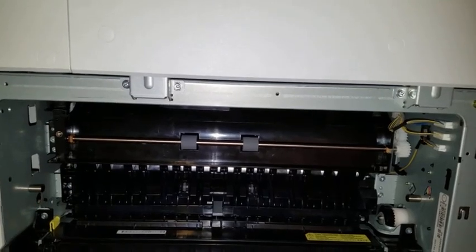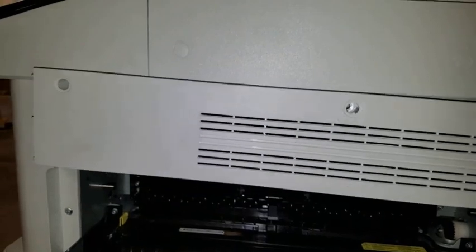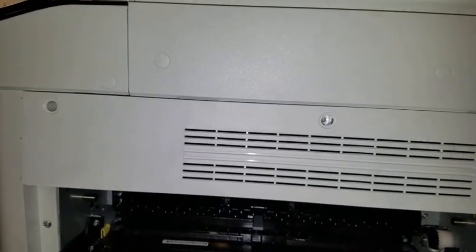With the second exit accessory now successfully installed, replace the white panel and replace all screws and screw hole covers.